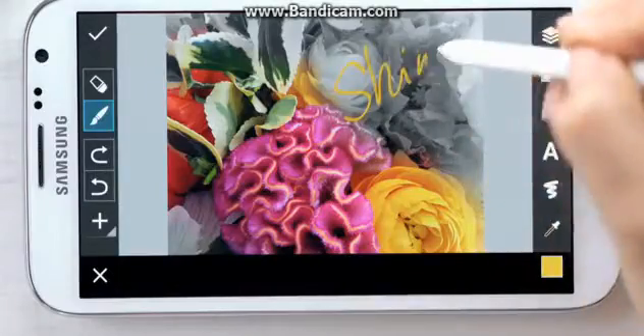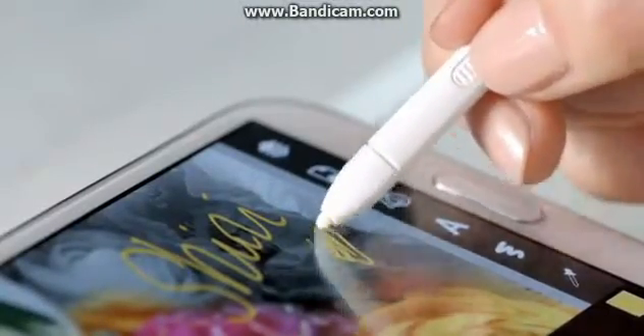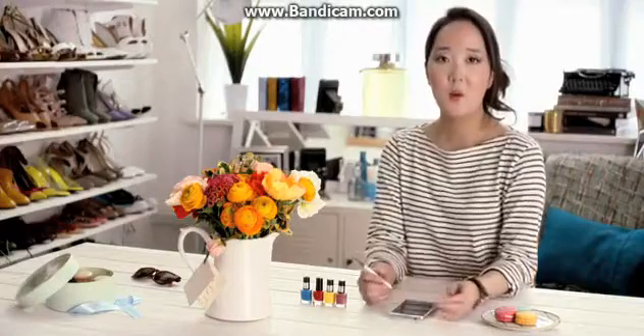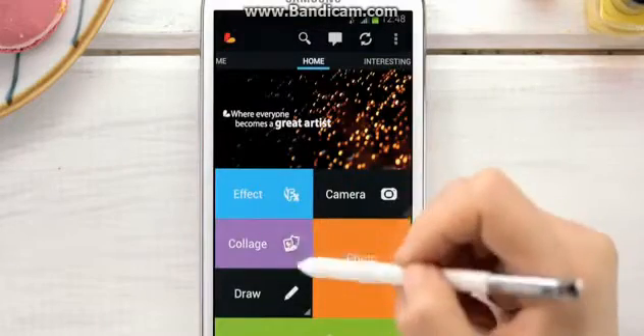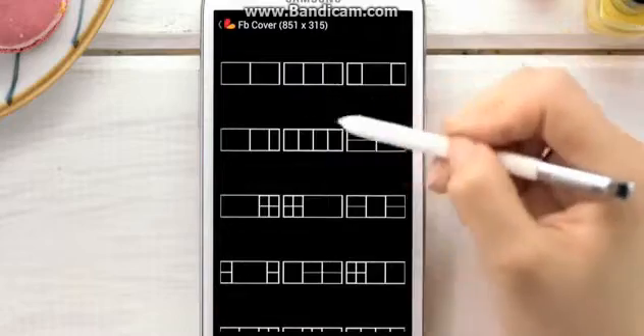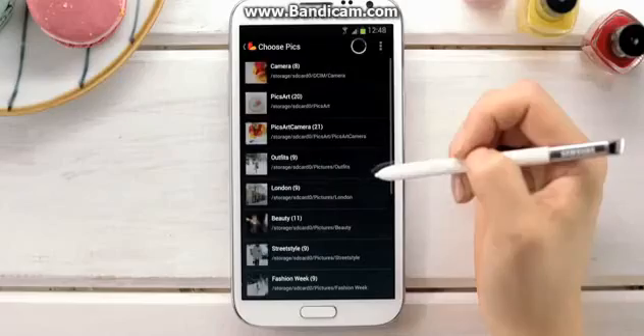I can sign it just like this, and if I made a mistake, I can always switch back and forth by clicking the S Pen to erase my writing. When I create a bunch of pictures I want to share, I can easily turn them into one picture using the Collage option. Collage even has a preset for Facebook cover photos, letting me choose my grid style and background to best showcase my creations.